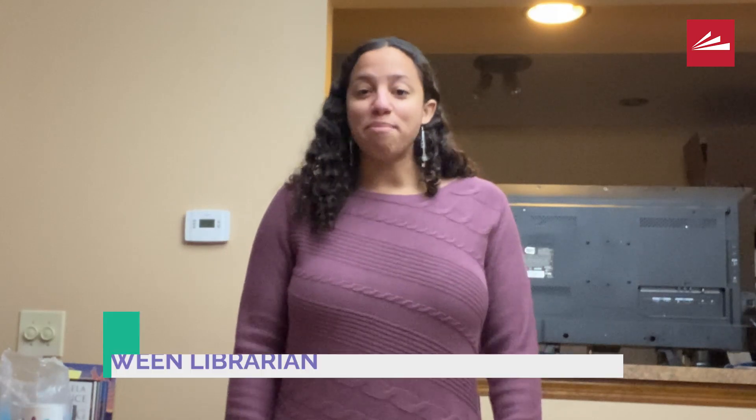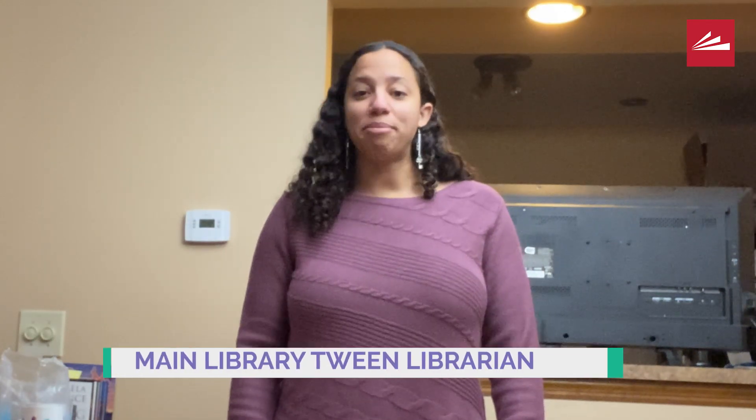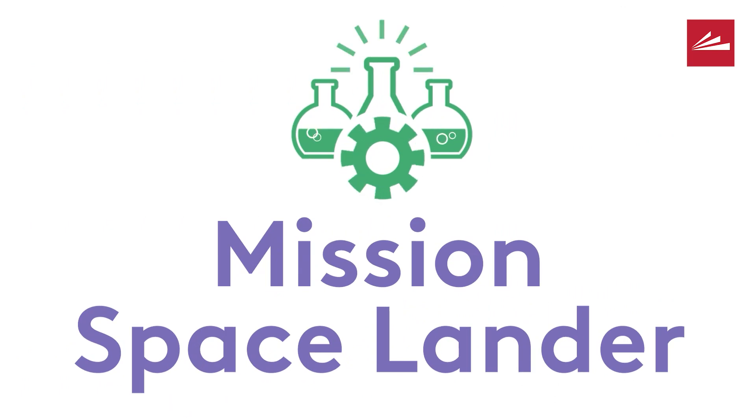Hello everyone, I'm Miss Marissa and I'm one of the tween librarians at the main library downtown. I'm going to be talking about the Greater Cincinnati STEM Collaborative's Mission Spacelander Project.